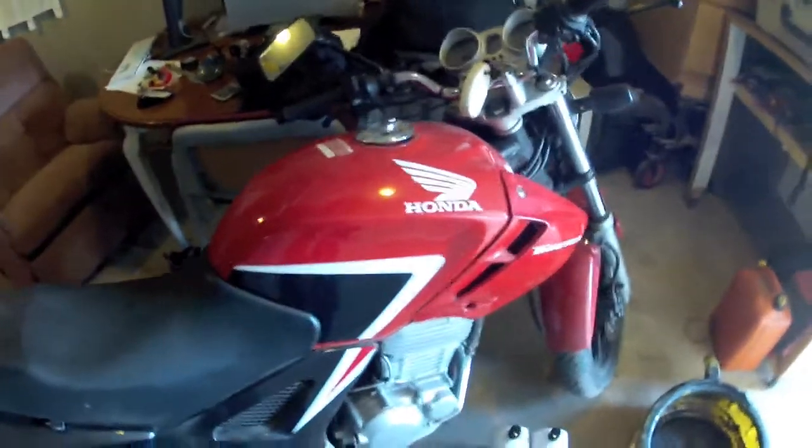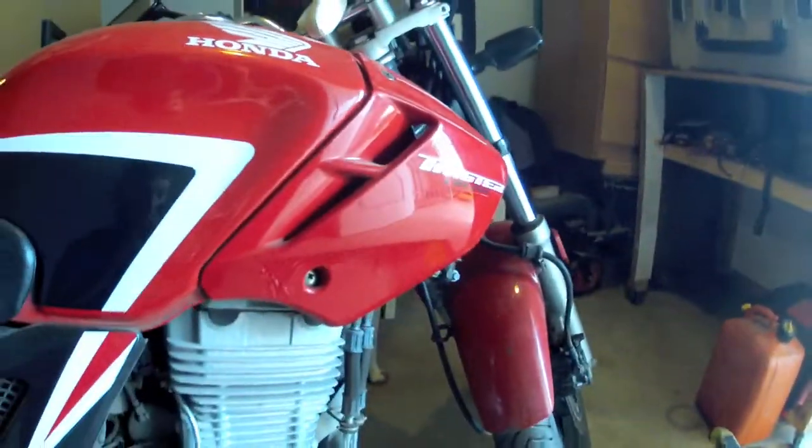Welcome back. Today we're going to change oil in the Honda 250. This is a 2015 model — a Honda Twister CBX250.